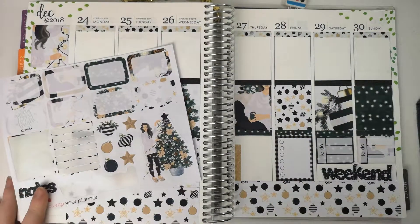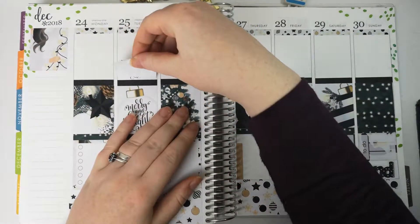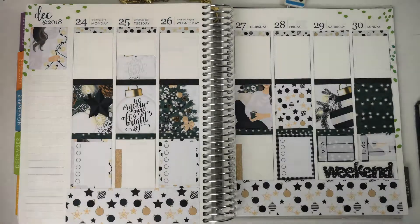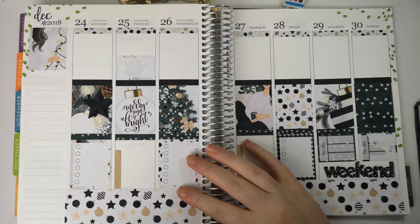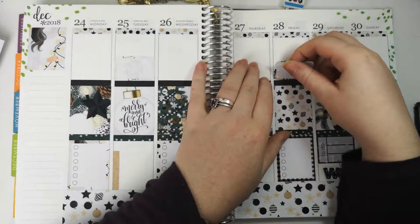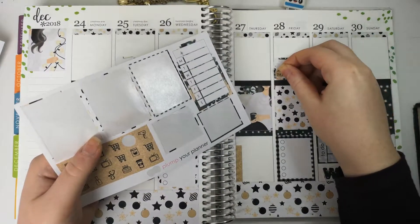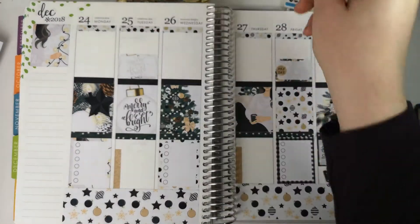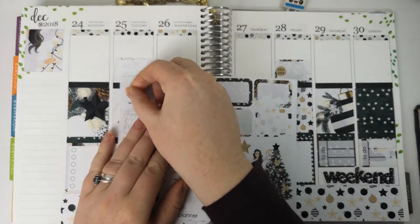So I know that it says Christmas Day up here, but I do want to do a big half box and write it massive — not just in case I forget, because there's no way I can forget it's Christmas, but it means a lot to me. So that can have its own full box. Other things — I need a full box on Friday because my husband is getting paid, and luckily this kit comes with a payday sticker, so that's good. And then Christmas Eve — I'm going to do this because this is a big thing for my family, so that can have its own half box as well.